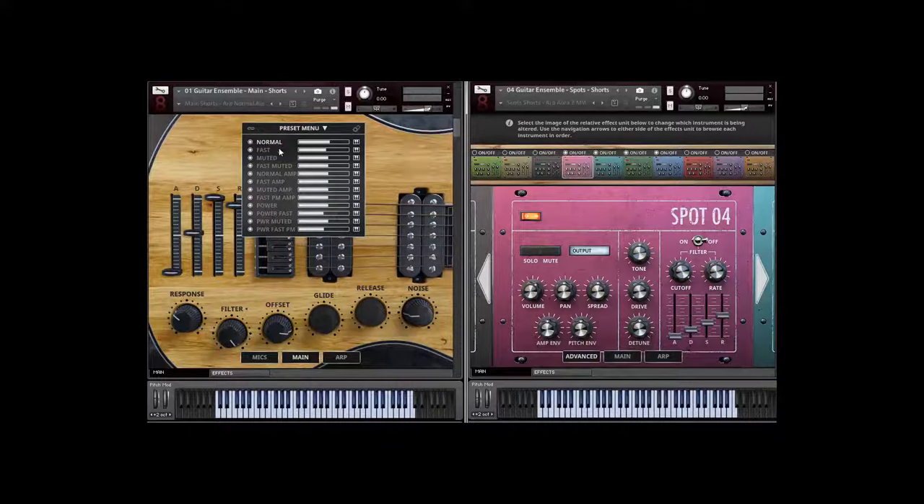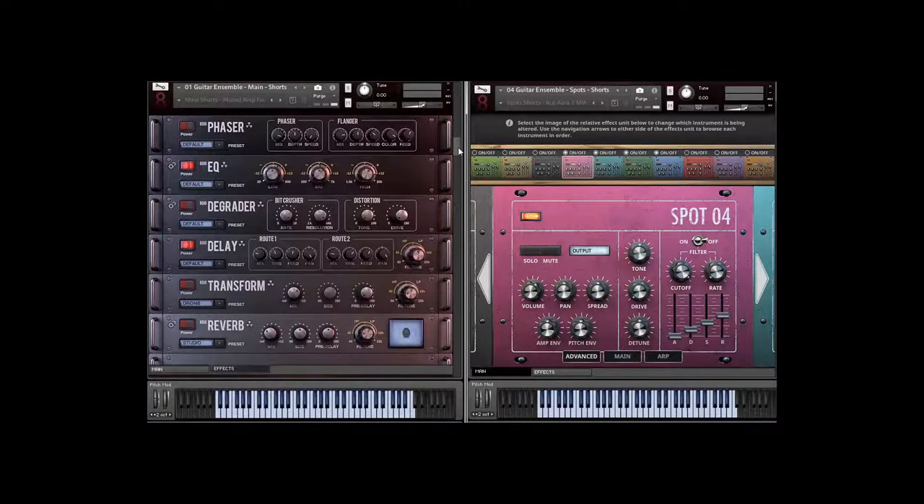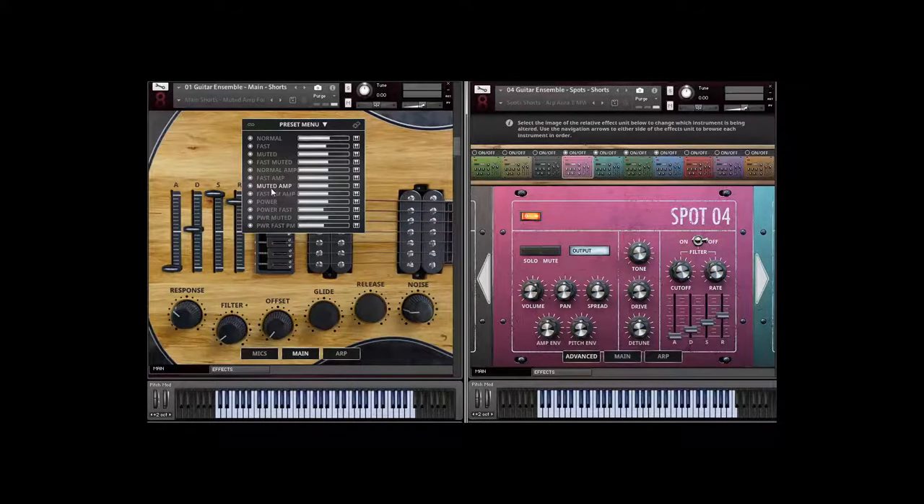Let me demonstrate another arpeggiation using our normal articulation — meaning it's clean, not played with amplification, we call those 'amps' — so this is a more clean signal. You wouldn't think 10 guitarists could have that kind of sound. This next one uses our muted amplifier articulation, so the strings are a little more muted and not as sustained. To translate to orchestral terms: normal is staccato, fast is spiccato, and muted would be sordino. Let's try the muted with amplifiers on.